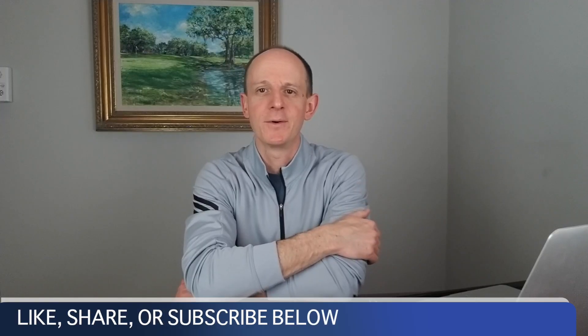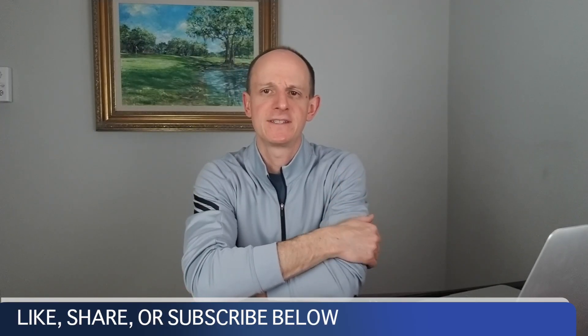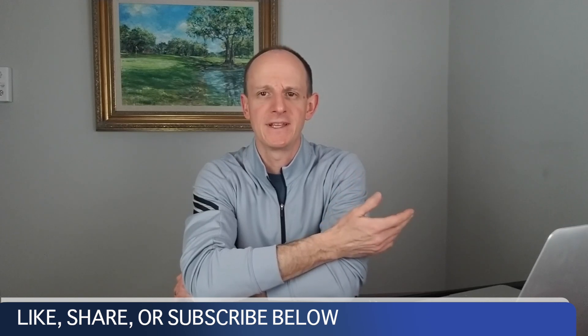Hi everyone, it's AJ, the Mobile Clubmaker. Thanks for watching the video. If you enjoy it, please like it, share it, or subscribe to the channel. Today we're going to be talking about shaft stiffness and tip trimming, butt trimming, and how that affects the shaft.